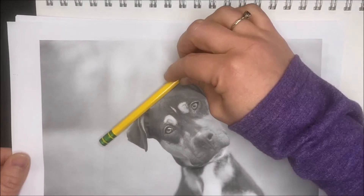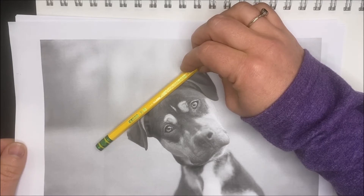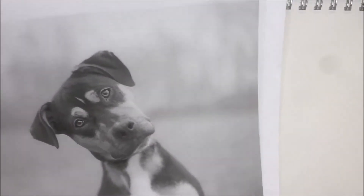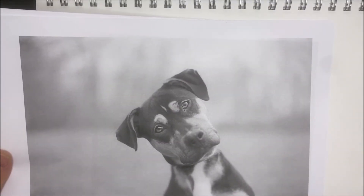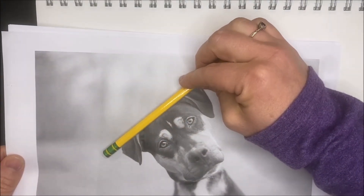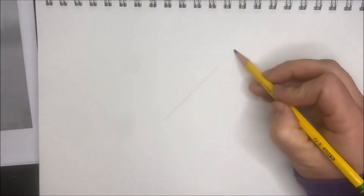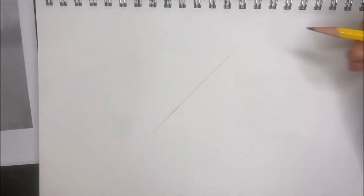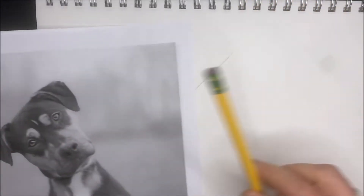I'll do that periodically throughout this. So if you see me going back and forth, that's what I'm doing. I'm going to put the reference off to the side and move forward from there. So that's where the top of that head is. Then I'm going to come back in here and do the side of the head. I changed it — I always have to come back and sort of make sure.